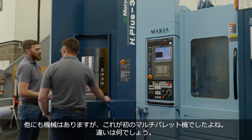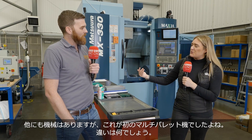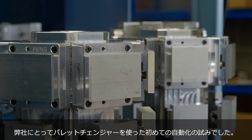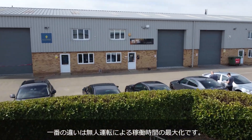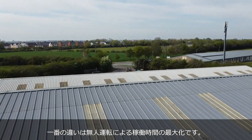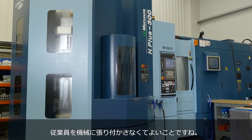You have other machines here but this is your first pallet changer, so what was the difference between the two? This really was our first step into automated pallet changes and unmanned production. The difference was our ability to maximize most of the hours in the day on unmanned production, not needing our operators and engineers to man that machine.